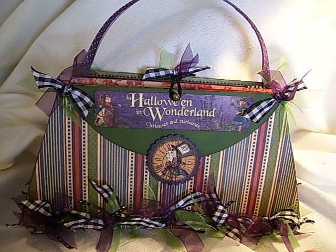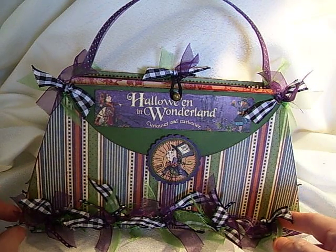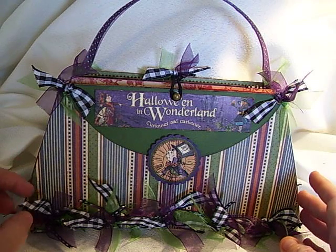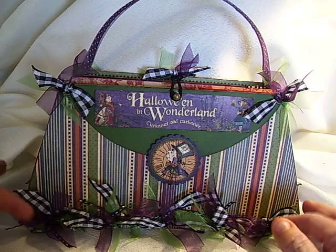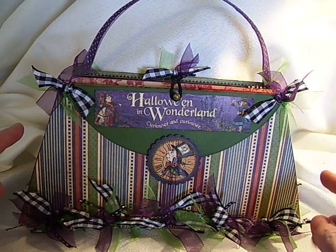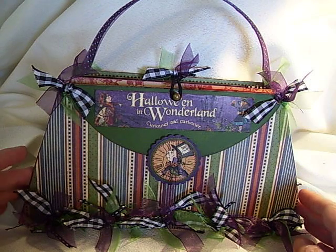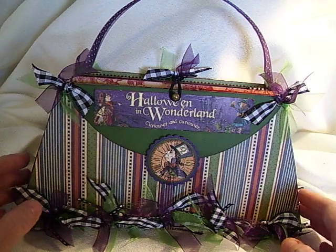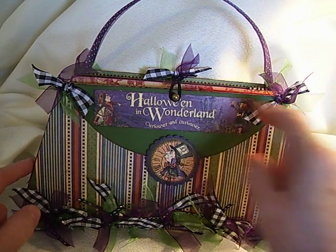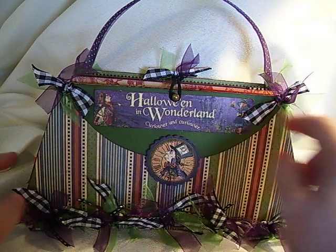I just made me a template for a purse shape and I used the tutorial that Belinda Akers has for a hairband binding on the bottom to attach it together. I will put her link in the description below so you can see that tutorial. And I used a hairband on the top to close it with the Tim Holtz hitch fastener.